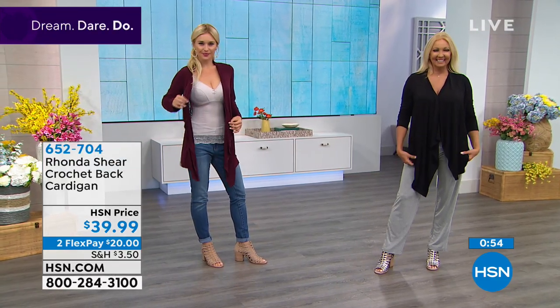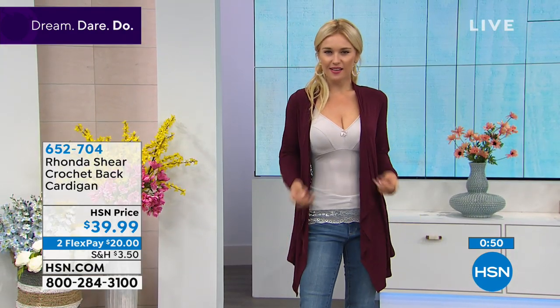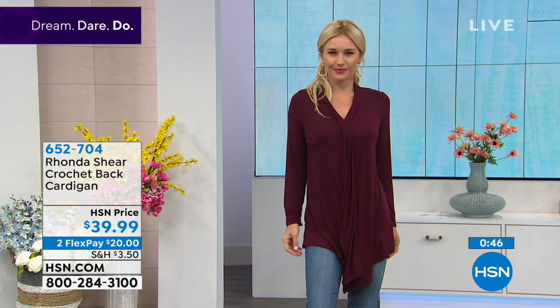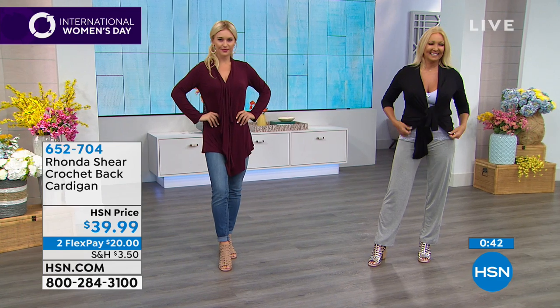What an honor it is for someone who lives in Beverly Hills, who can buy from any store, to choose this. She has a gold record — she can shop anywhere — but she loves it because it's so figure flattering. Regina loves it too. You can really pair it with shorts, it's really cute.